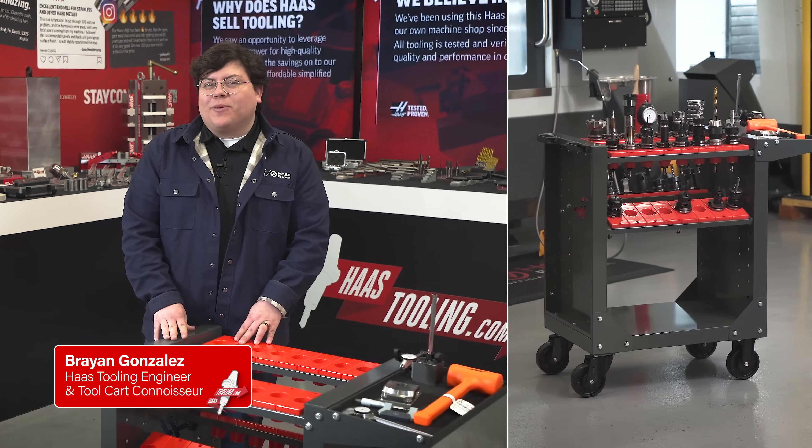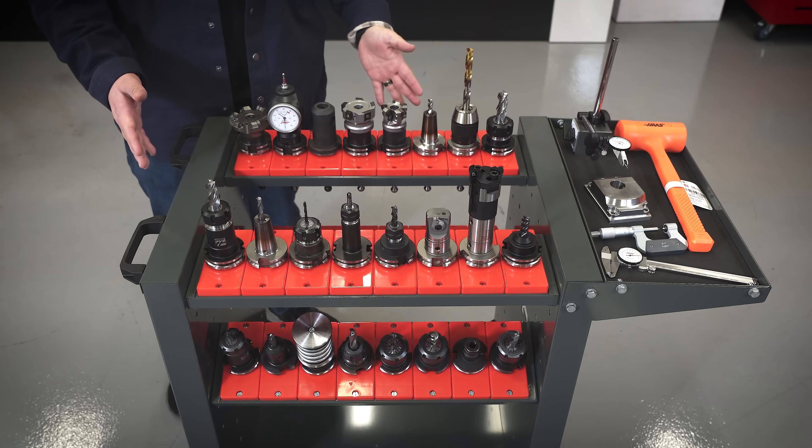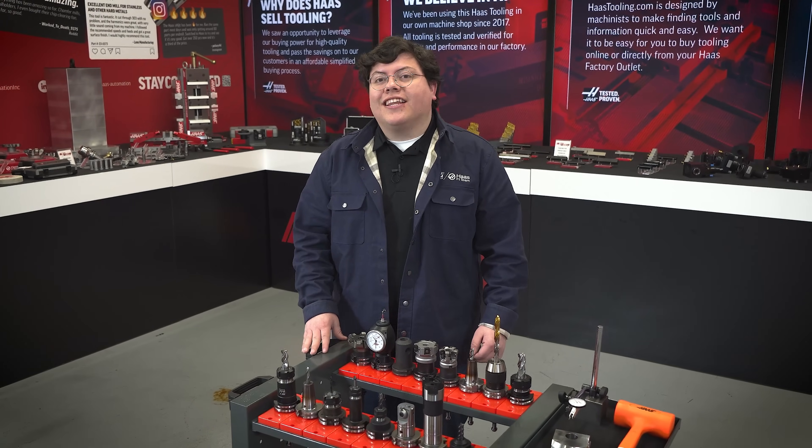I know this may seem like a simple item, but in this video let me show you how this tool cart can save you a whole lot of time and frustration. Let's check it out.